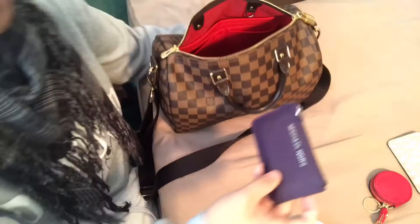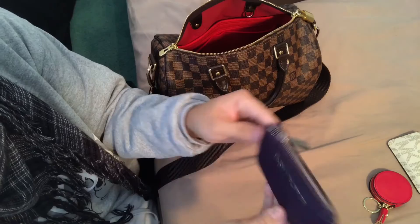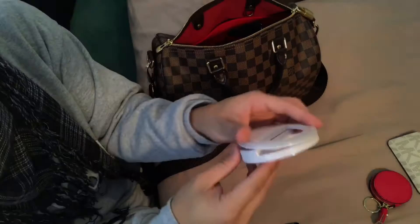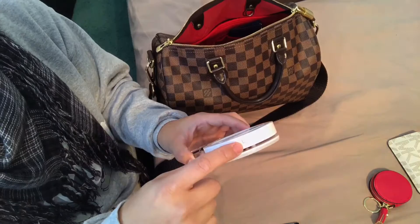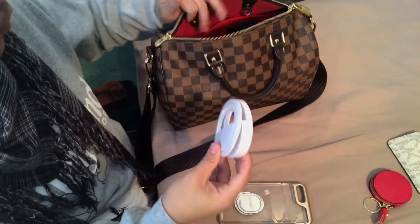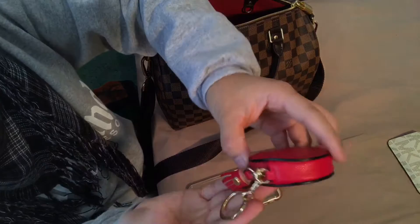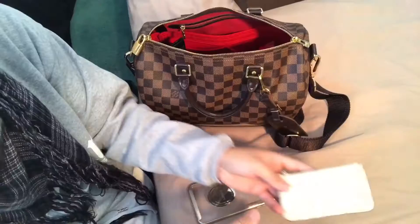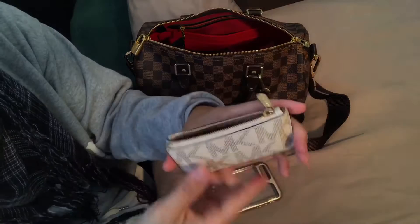This is a Michael Kors Jet Set Travel key pouch in iris with silver hardware — it holds gift cards and point cards. This is a selfie light that clips onto your phone with three brightness settings, very helpful for group pictures. This is a coin purse from Target, brand Merona, with a little tassel and gold hardware. This is another Jet Set Travel key pouch in vanilla with gold hardware — I keep excess cards like debit and credit cards in there.